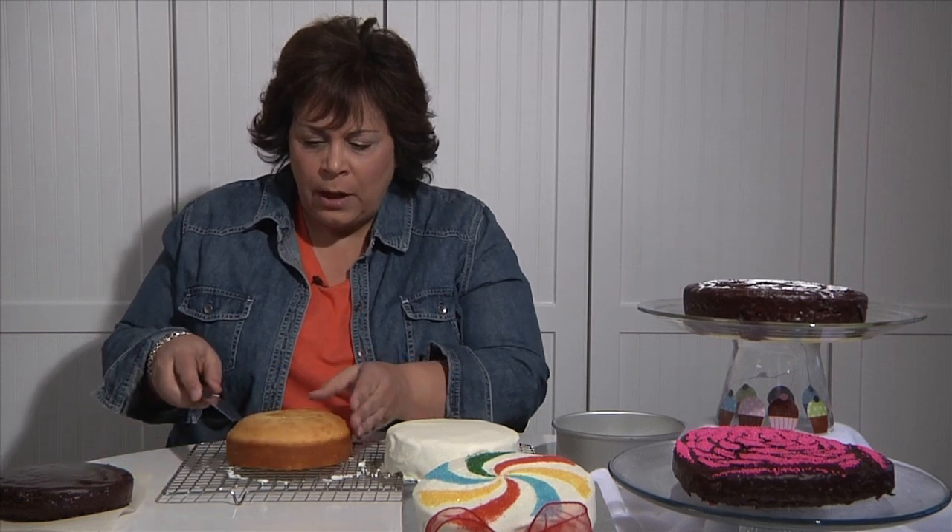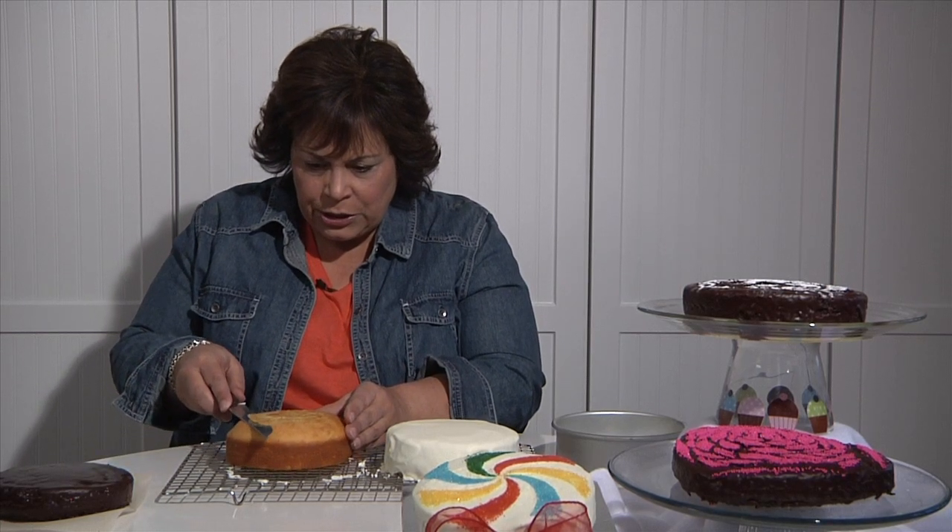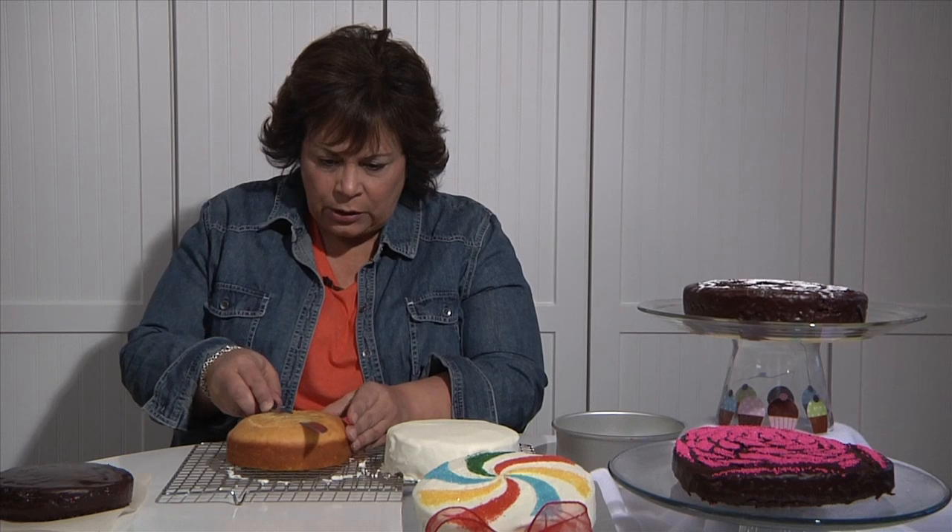Sometimes they're domed a little too much, so I'm just going to eyeball this and use a serrated edge knife to try to level it off so it sits nice on your base.